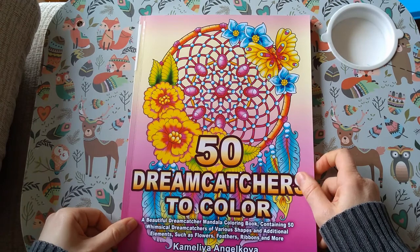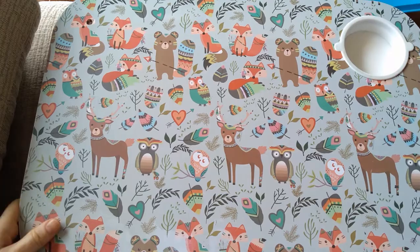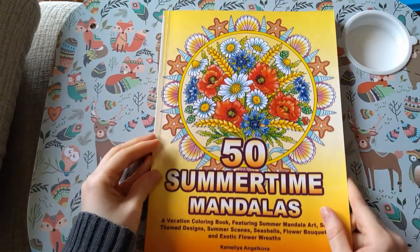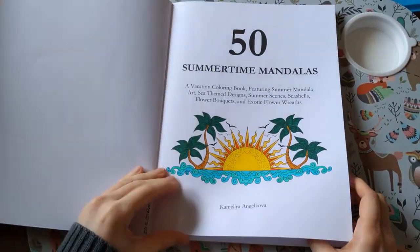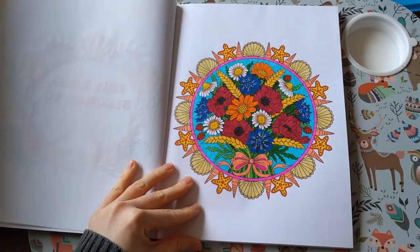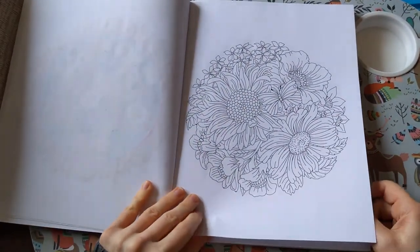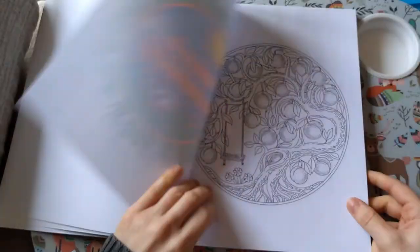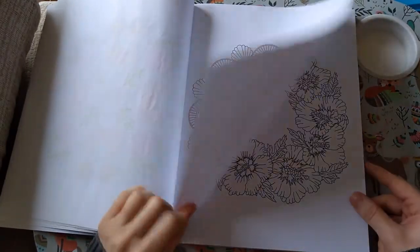So that is 50 Dreamcatchers to Colour by Camellia and Dracova. Next I've got 50 Summertime Mandalas. Some of these are a picture in a circle, some of them are pictures made into a circular shape, and some of them are mandalas — so you're getting a bit of a mix.